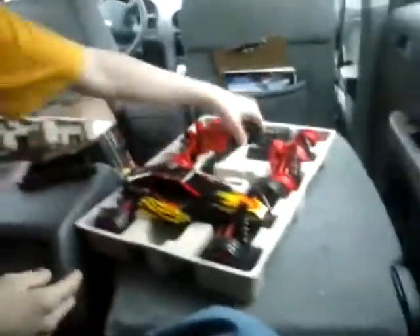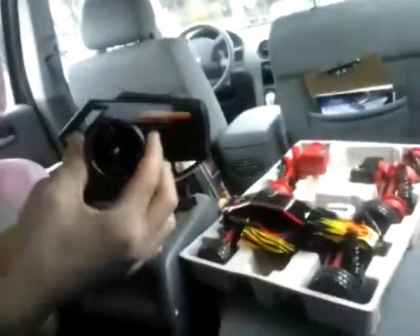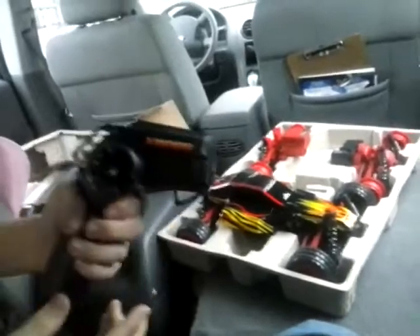The remote is simple. I think it's digital proportional, but you never know with these remotes. It's a pretty basic controller — right, left, forward, backwards.